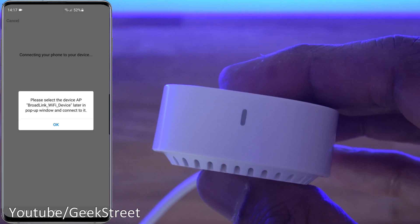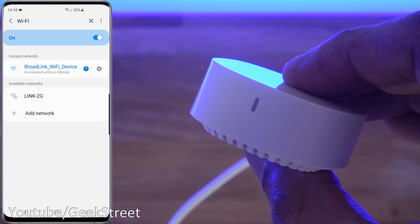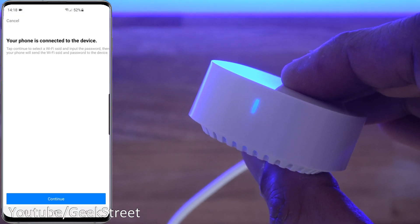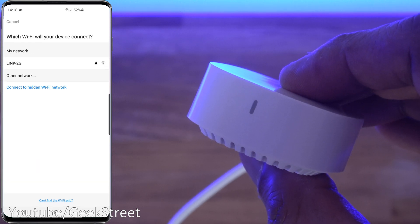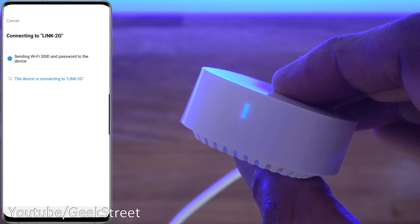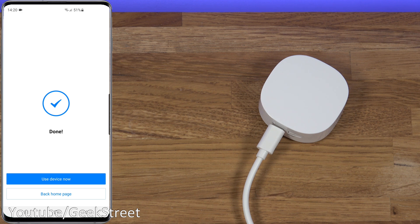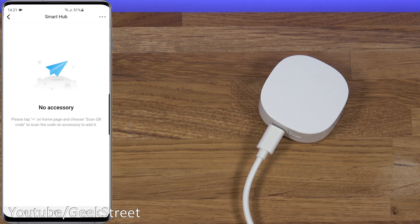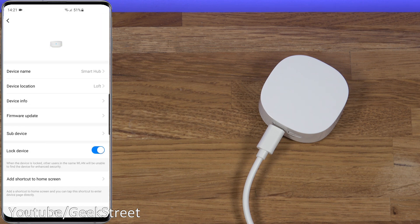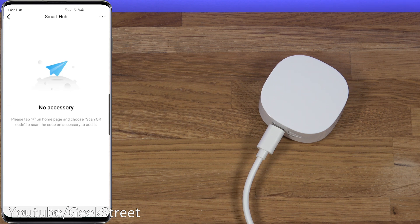It asks you to select the Wi-Fi hotspot created by the device. Once connected to the internet, flip back to the app - your phone is connected to the device. Select your Wi-Fi, enter the password - mine is cached as I've used the app before. It finds the device; add it to a room and leave the name as 'Smart Hub'. The interface for the hub lets you click the three dots to view basic details, change the name, location, device info, update firmware, or delete the device.